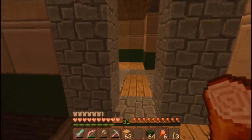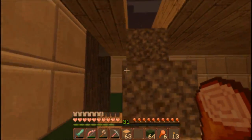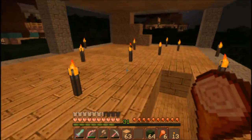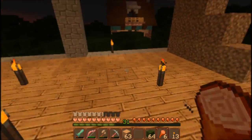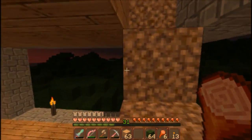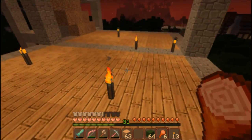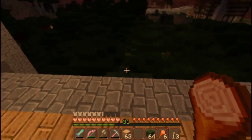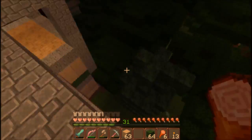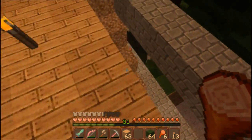And then the fourth floor is split by the split roof. This place should be lit up enough that nothing will spawn here, but things can shoot me from the trees. The dirt stairs are just ways to get around — they're not necessarily where and how I plan to put stairs in.